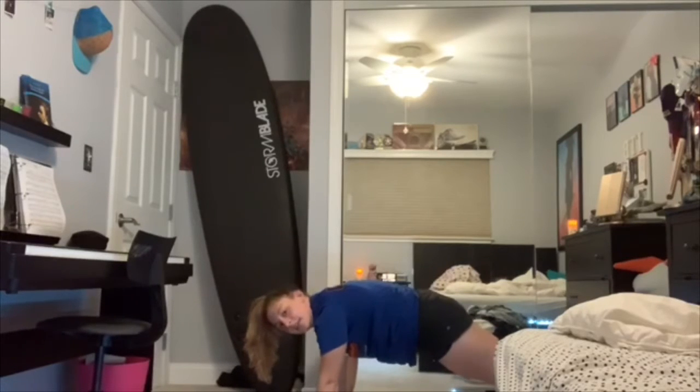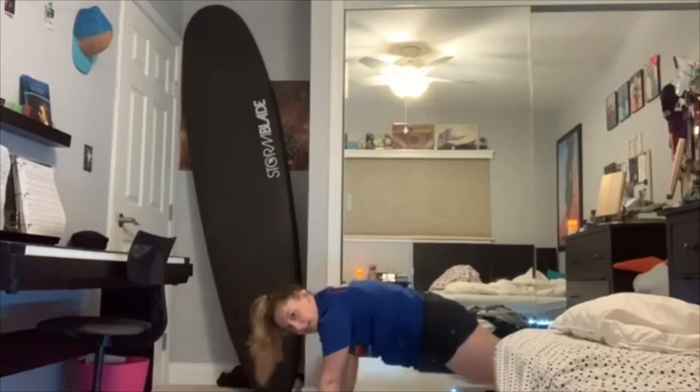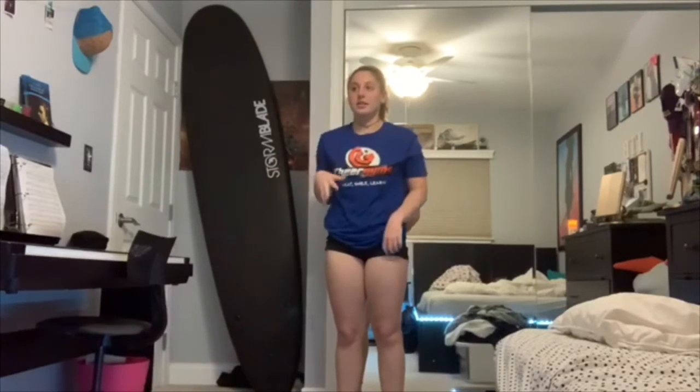Make sure when you do your mountain climbers your back is nice and flat — not like this, and not like this. Nice and flat. Make sure you guys take water breaks in between your sets of five.